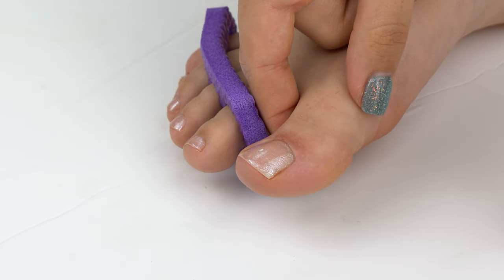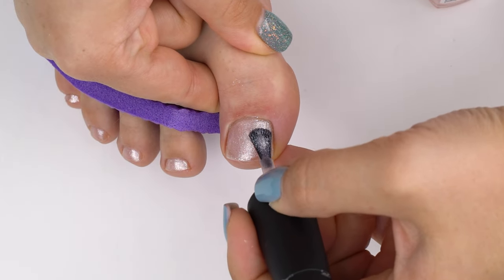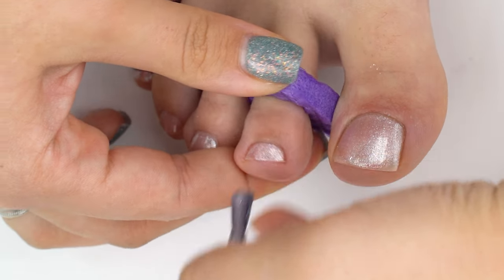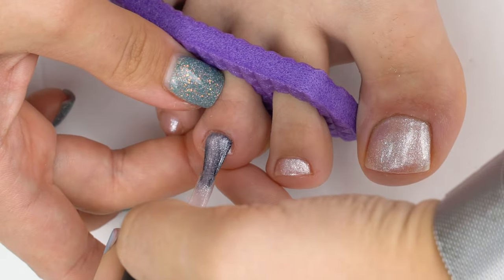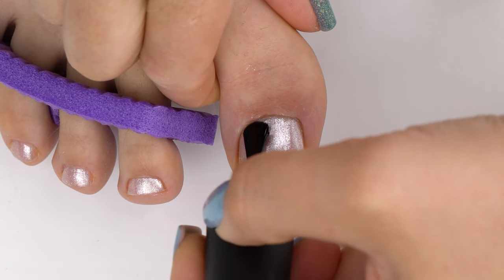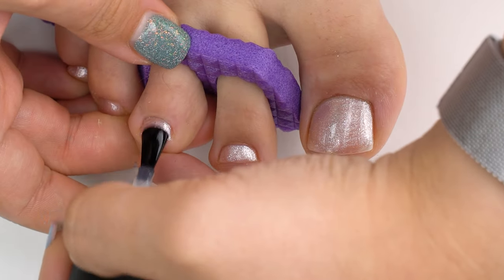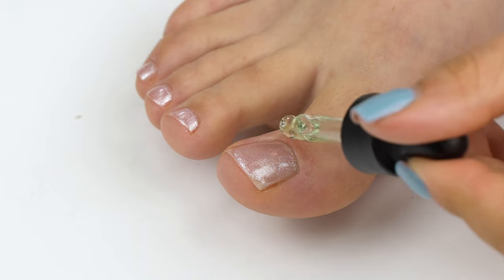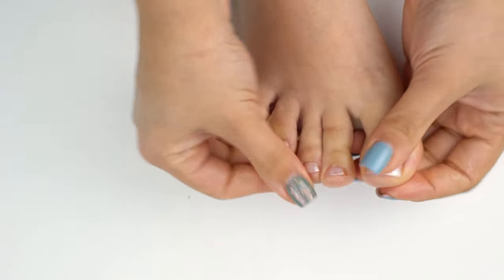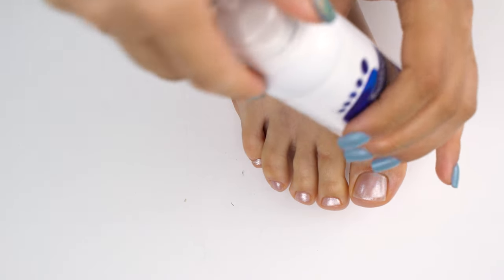Moving on to nail polish — there's a video about it on my channel as well. If you've stained the skin, clean it up with a stick with acetone, or use a micro brush or a correcting pen. Just make sure it's clean. Then apply a medium layer of top coat and wait for it to dry. Finish with some cuticle oil — a small amount — and gently rub it in to moisturize the skin.